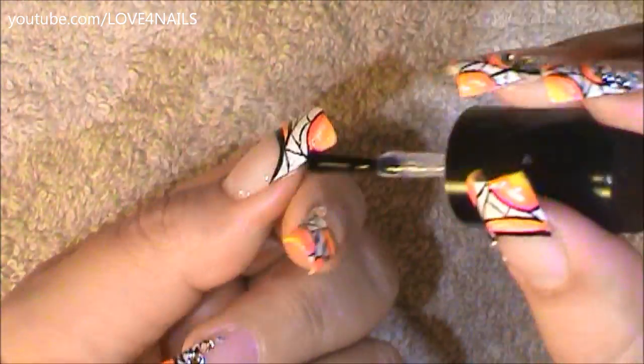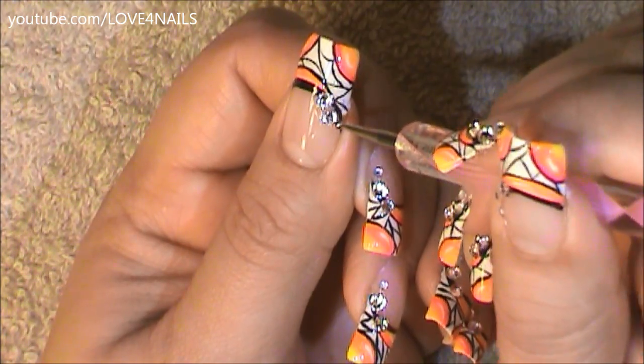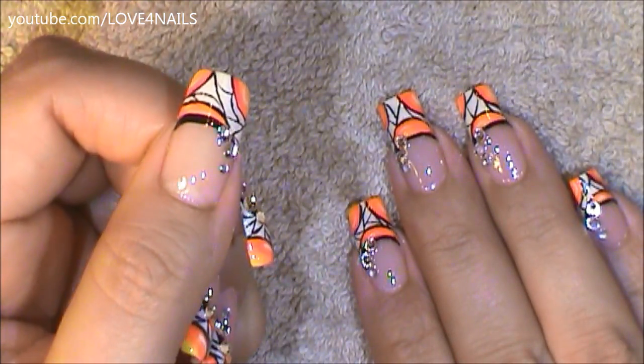Now it's time to add a top coat. I'm doing this so that the side area could become sticky and I could place three crystals. The first two are crystals in a two millimeter size and the last one's a rhinestone in a one millimeter size. And that's it — apply your top coat and your design is complete.